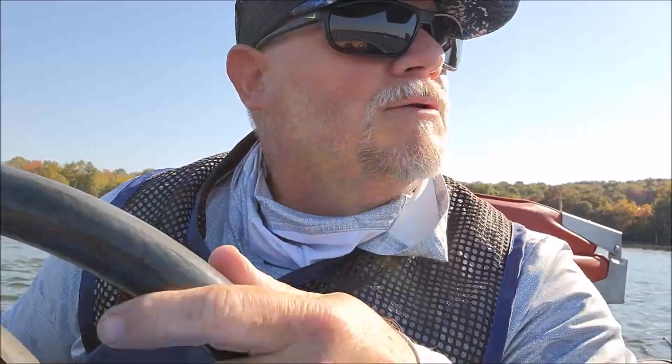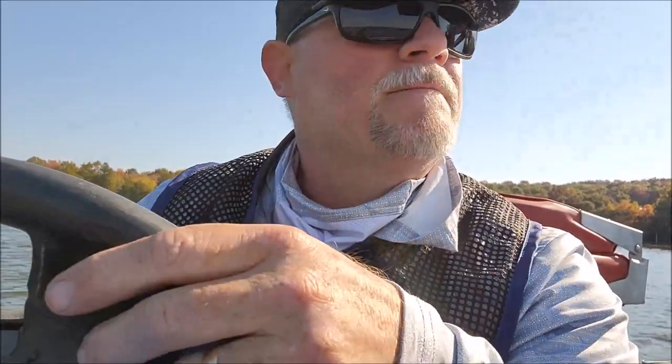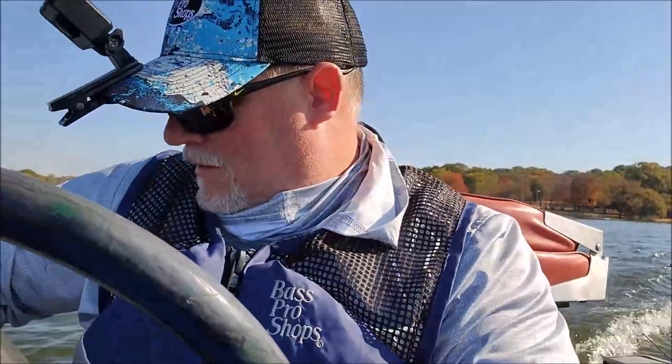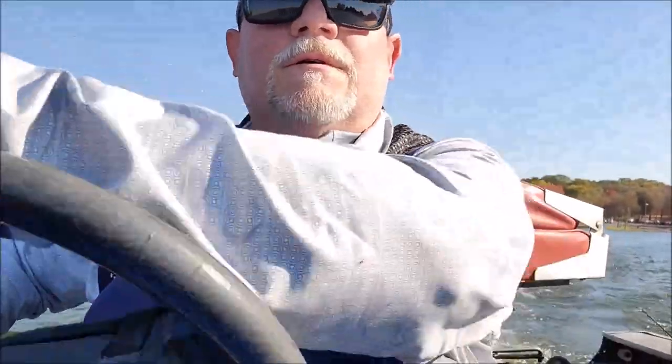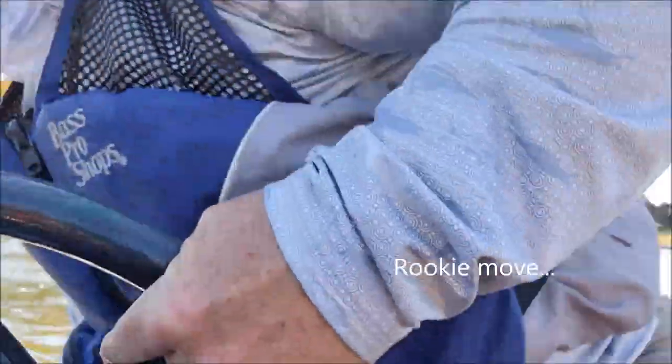I'm just gonna go to a place I know I can go where I won't bottom out, because I don't have my depth finder in the back to tell me what my depth is. I'll go where I know. I forgot I left my anchor down — that was brilliant. Here we go, let's see if that'll help.